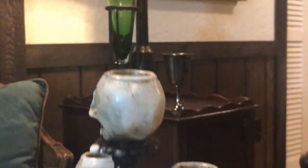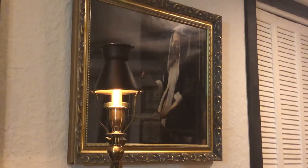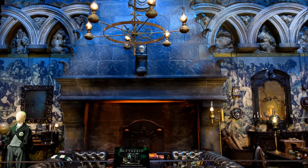This is our basement. We created a beautiful Slytherin-themed lounge here, but I always wanted to get one of those antique mirrors that you see in the Slytherin common room. You can see them to the left and the right of the fireplace — they have this aged reflective surface that is clouded and has black spots.